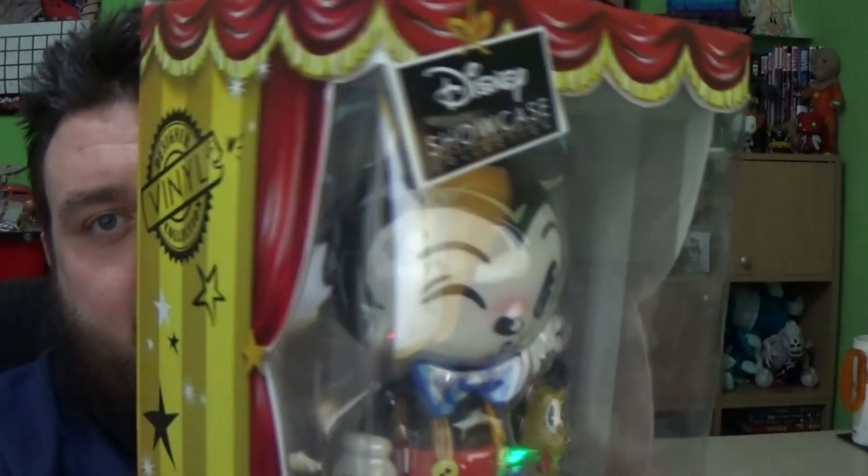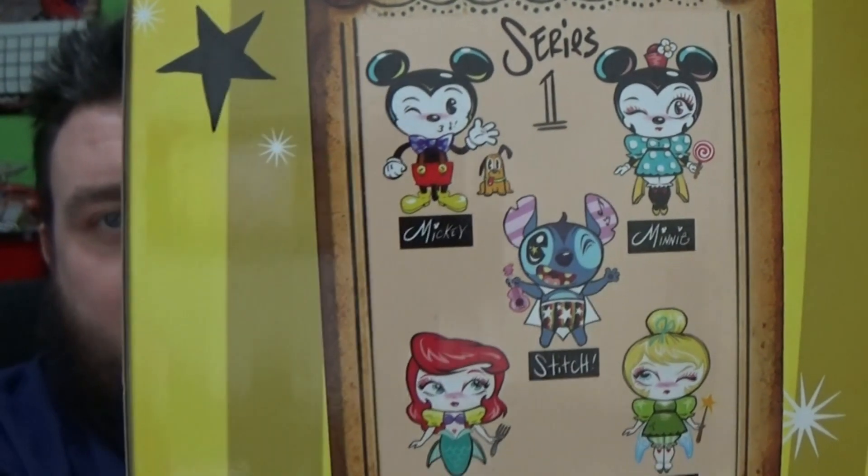This is by Disney Showcase. The Disney Showcase line are doing these, and this is series one, which includes Mickey, Minnie, Stitch, Ariel, and Tinkerbell. We've already reviewed two from series two, which includes Jack and Sally from The Nightmare Before Christmas, as you can see them just there behind us.